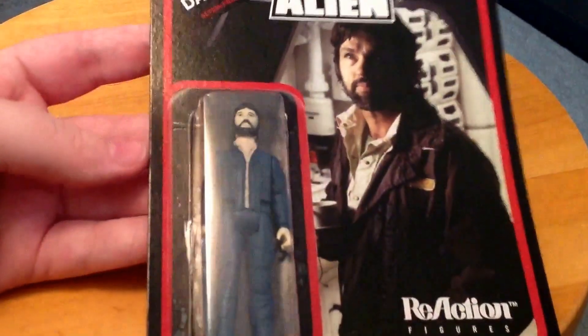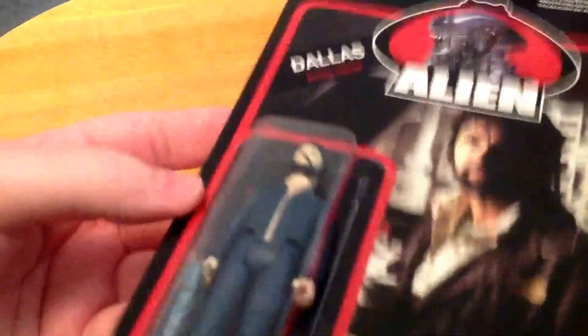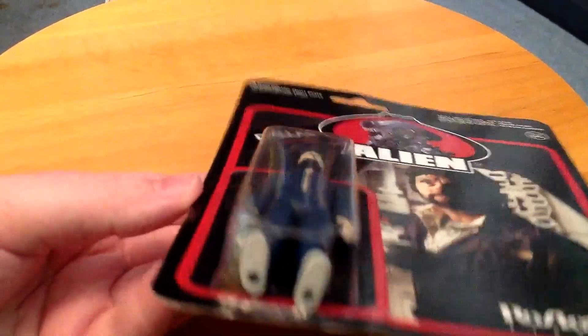These only run you about $10 to $15 a pop depending on where you get them. Here is Dallas. Dallas is probably the one that's going to be least valuable because they had to make this one from scratch — none of the prototypes for Dallas actually existed.